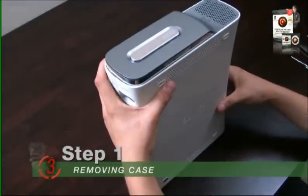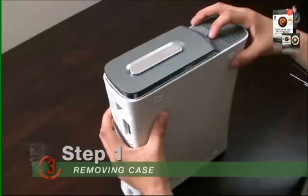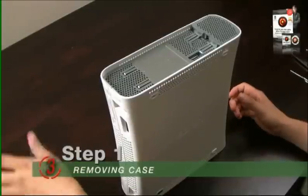First thing you want to do is remove your hard drive. Simply press on this button right here, grab it, pull it up — it's removed.